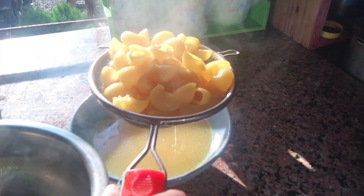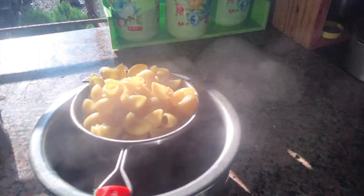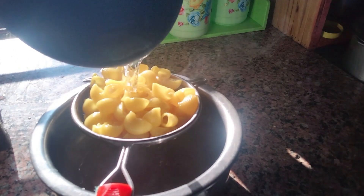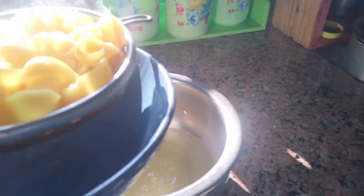I will cook this pasta. I will cook this pasta with pasta and put it in a bit. I will cook this pasta and cook it.